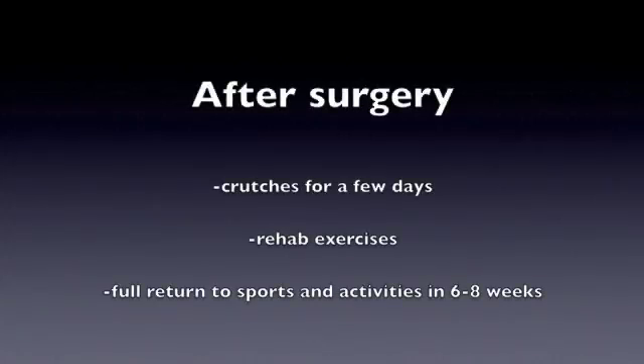After surgery, expect to be on crutches for a few days. There are some rehab exercises including potentially physical therapy that will help you get back. Full return to sports and activities is about six to eight weeks.